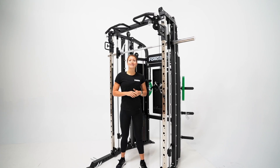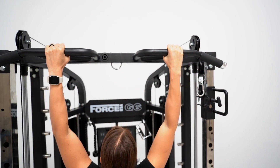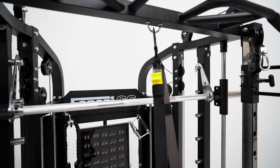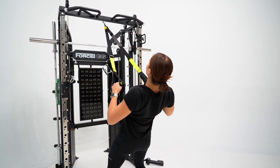A unit built this tough can support massive weight ratings, and that's no exception when it comes to the multi-grip pull-up bar. ForceUSA always goes above and beyond — the multi-grip pull-up bar is weight rated to 450kg and offers high-grade rubber handles. Below the pull-up bar is a suspension trainer or band hook where assisted pull-ups or TRX movements can be done.